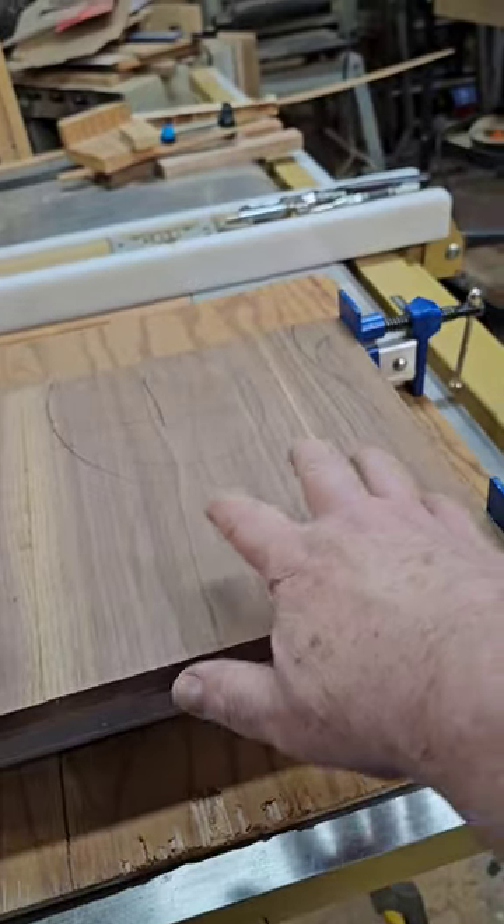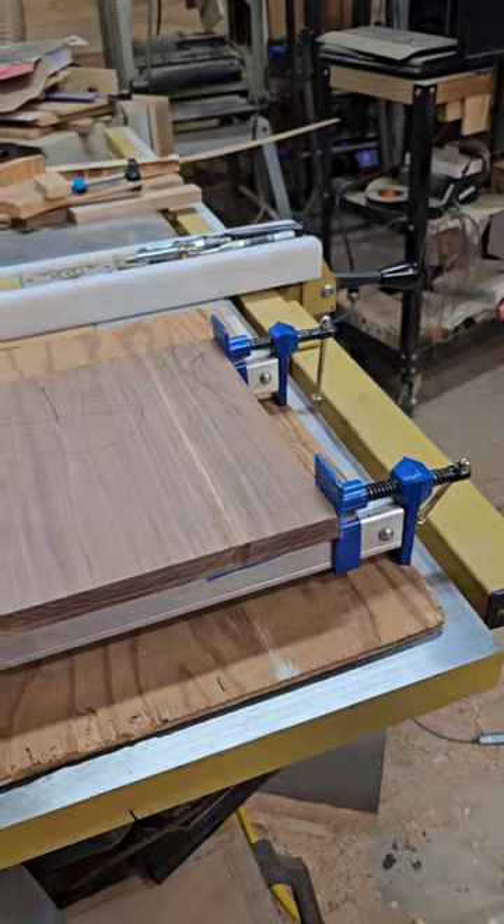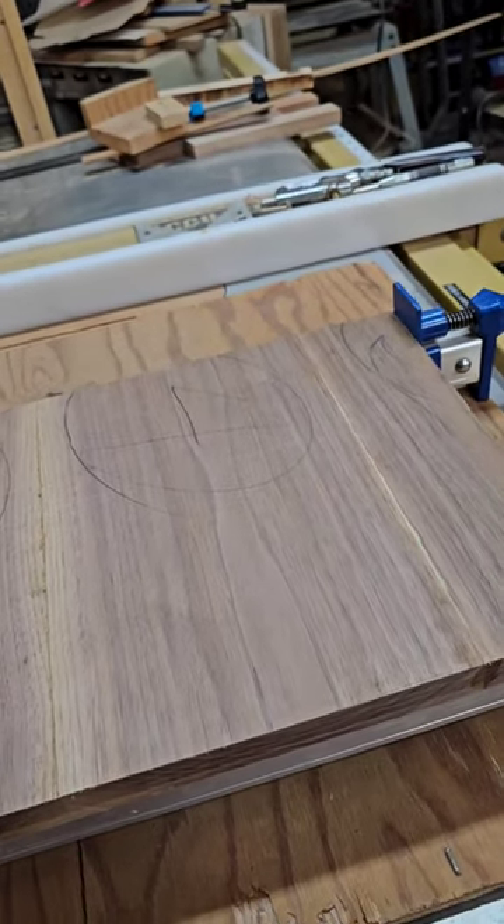I'm doing that so that it has walnut on the top and the bottom, and it kind of matches all the way through. I'm trying to make it as symmetrical as I can, even though there's so many different species of wood in here.